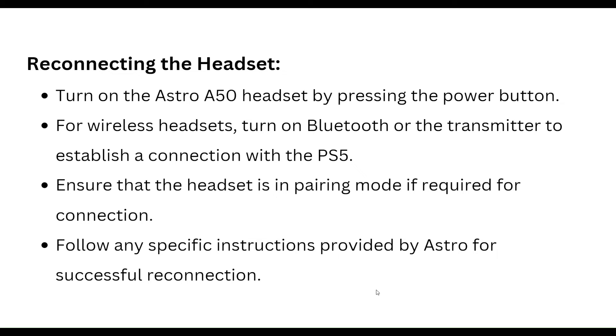To reconnect the headset, turn on your Astro A50 headset by pressing the power button. For a wireless headset, turn on Bluetooth for the transmitter to establish a connection with the PS5. Ensure that the headset is in pairing mode if required, and follow any specific instructions provided by Astro for successful reconnection.